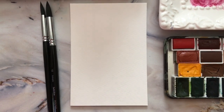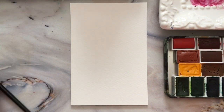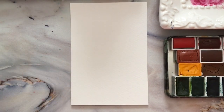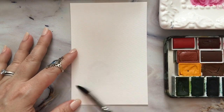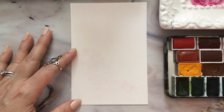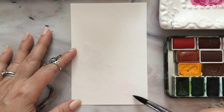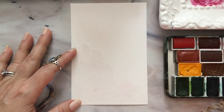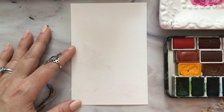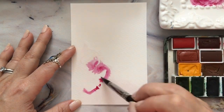Let's get started. First I want to brush some water into this little garden area, keeping it very loose with a rounded triangular shape but leaving a little white space here and there. Then I go directly into that with my Madder Lake red and just drop some pigment in there.